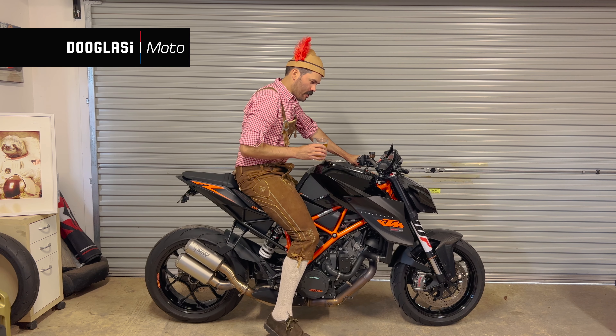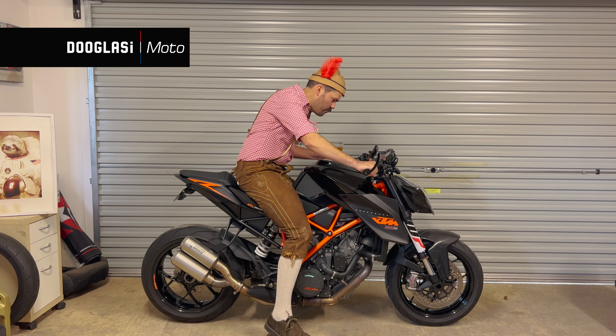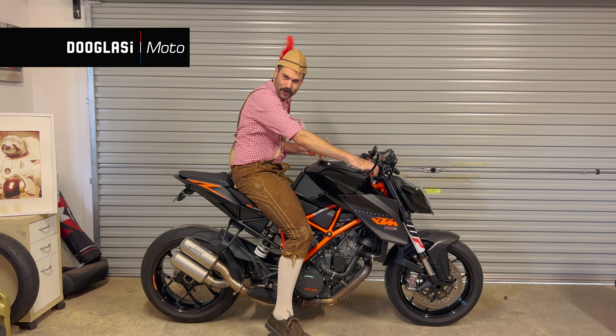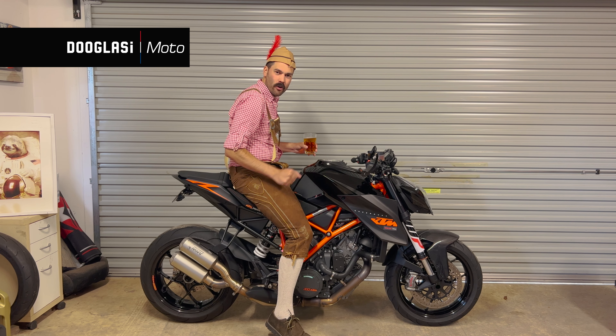Scheisse! G'day everyone! Or... Servus! This is the KTM 1290 Super Duke — a high horsepower vehicle that has come out of Austria.